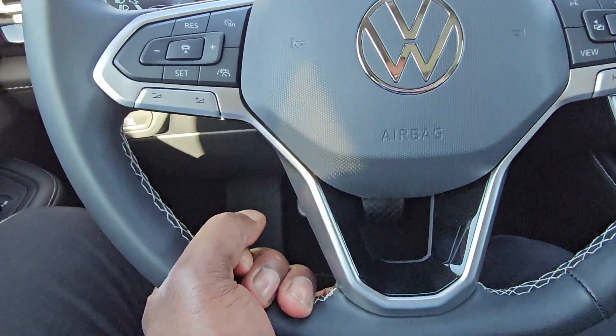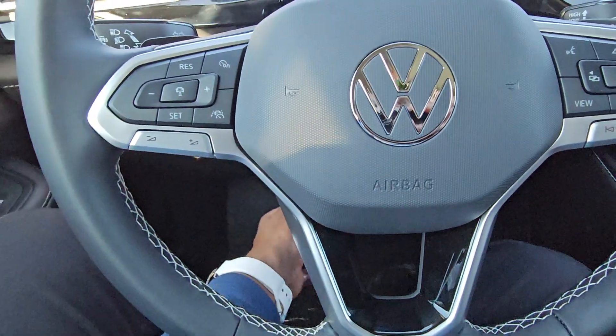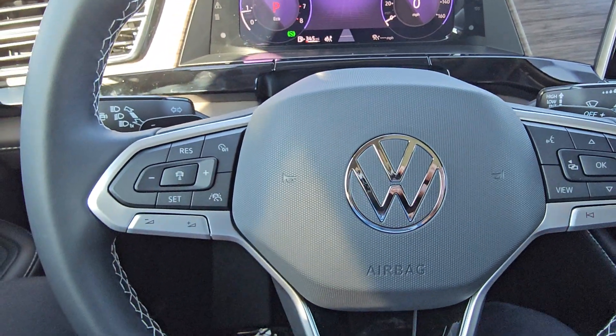This is a telescoping steering wheel — I can pull out, push in, raise it, lower it, lock it, set it where I need, and then lock it back. I also have paddle shifters on the two outboard sides of the steering wheel.